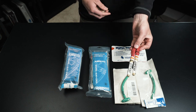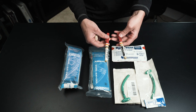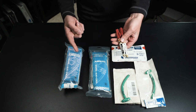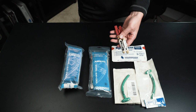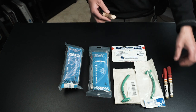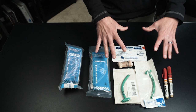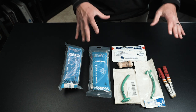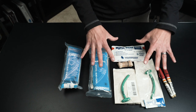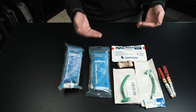It comes with two ARS needles — decompression needles for your tension pneumothoraces. It's always a good idea to have more than one because one might not be effective, you might have bilateral pneumos, and you might have to do another one. So it's always good to have two in this kit. Last but not least, it has a pair of gloves in there. This is really the basics that you need because this is what's going to help you until you can get them to a bigger kit and do more advanced airway procedures.